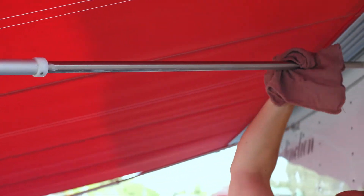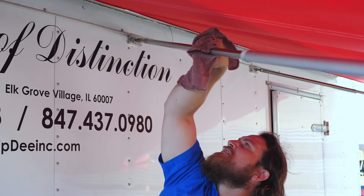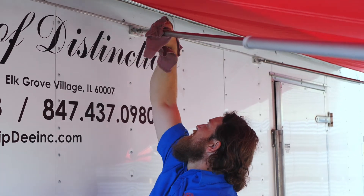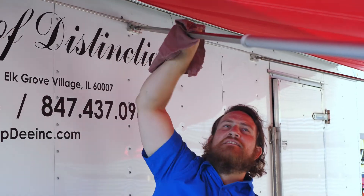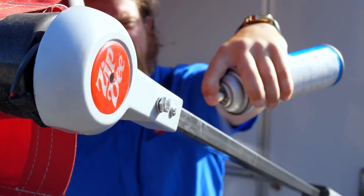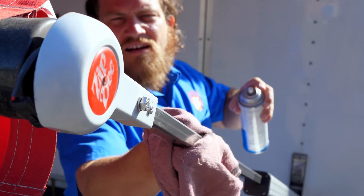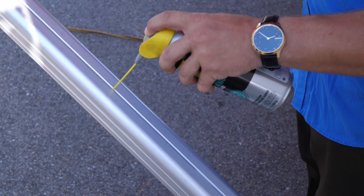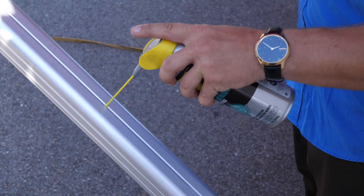Wipe down the silver part of the rafter arm. It may be necessary to use a Scotch-Brite pad to remove any white residue that is built up on the rafter. Spray down the steel bar that's extended from the main arm housing. Insert the tip of your white lithium grease spray into the small hole located on the top side of the main arm.